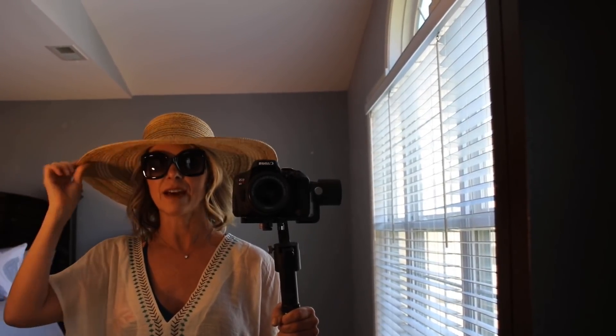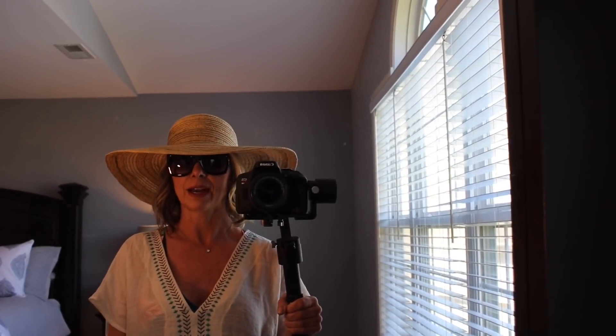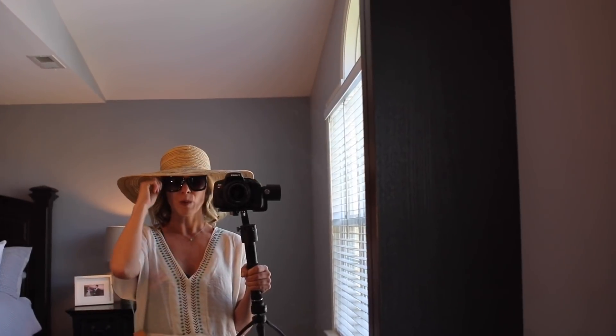And of course, a sun hat for sun protection. They have so many great hats at Target this year — better than ever. They have a really gigantic hat that's like your own umbrella which I loved, but I knew I wouldn't wear it regularly. This one I love because it's very stiff and not super floppy, so it's not constantly in your face when you're walking around.